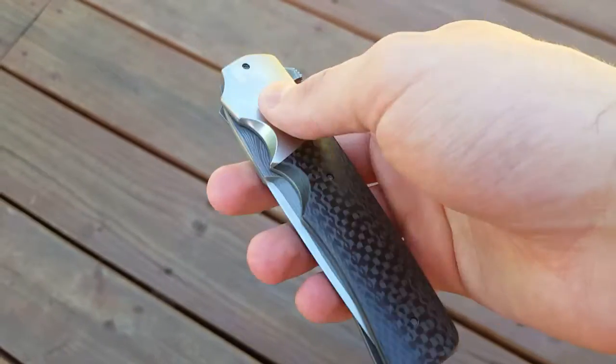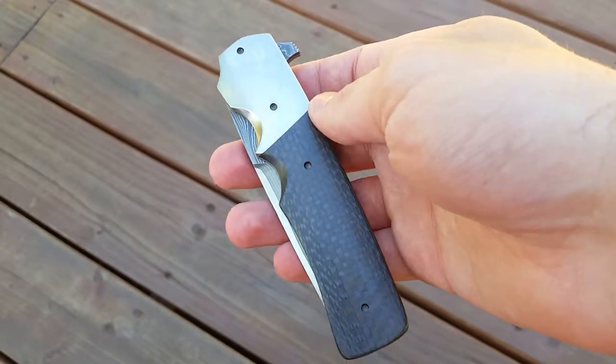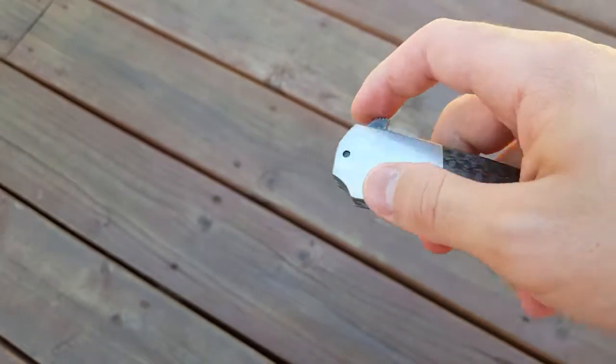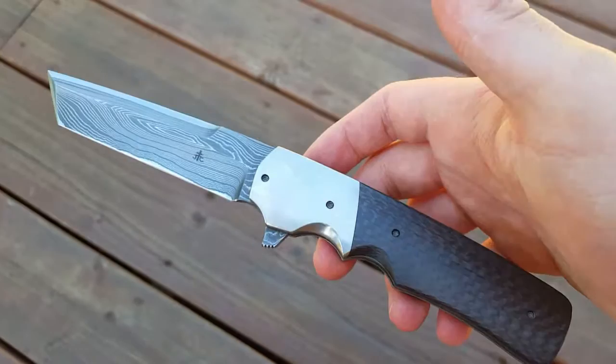Hey guys, pulling knives and steel here. Just gonna throw up a little video showing off my Jason Clark Tonto. Tried to film this once already but it was really washed out, so this should be a much better video.